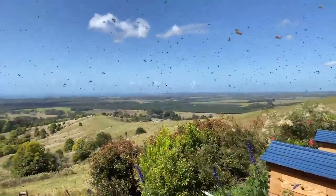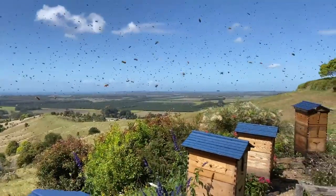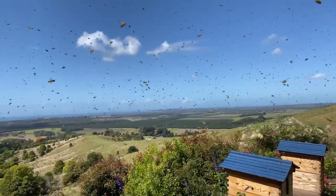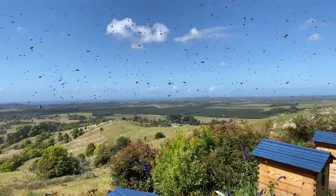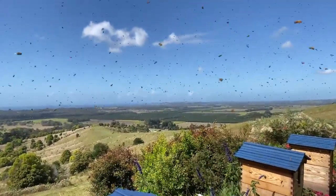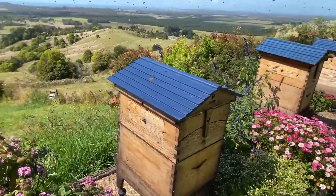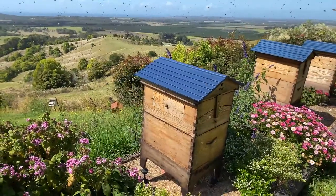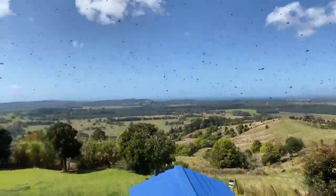Peter asks: The capping on some parts of my flow frames tends to be mounted up a lot higher and some cells are more sunken — the capping on my frame isn't flat. Is that okay? That's absolutely okay and bees will do that. If the nectar flow suddenly stops, they might decide to cap it quite indented. If the nectar flow is continuing, they might draw it up from the flow frame further and cap it more prominently. It really just depends on what's going on.